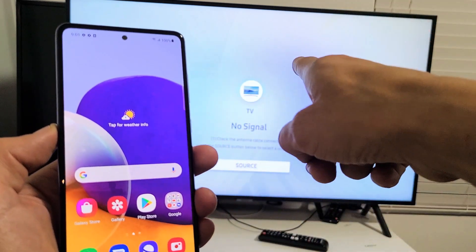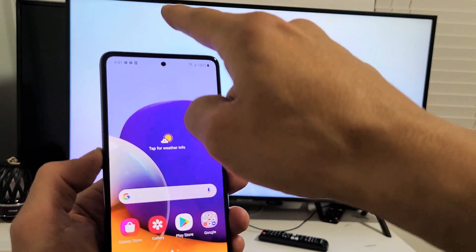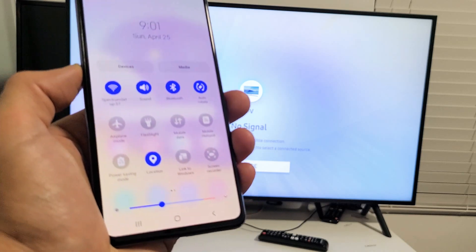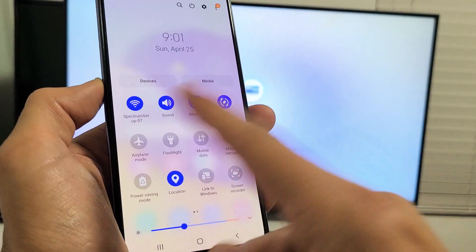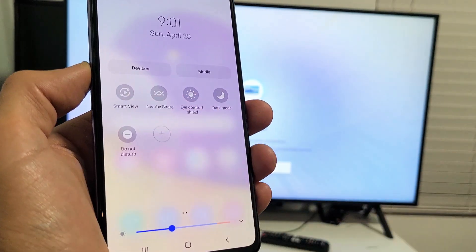First thing is make sure your TV is on — it doesn't matter where you are on the TV, on most TVs it doesn't matter. Go ahead and slide down here, then slide down again. Now we want to look for Smart View. Samsung calls it screen mirroring Smart View, so look for Smart View.